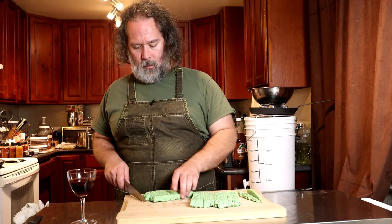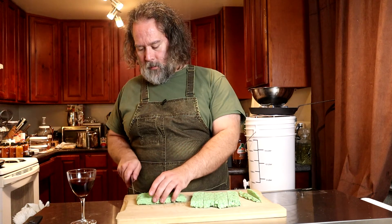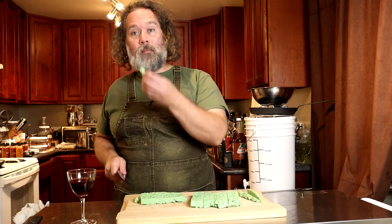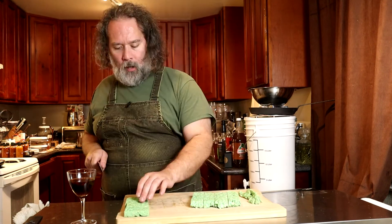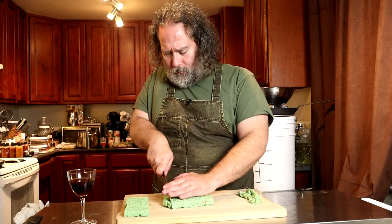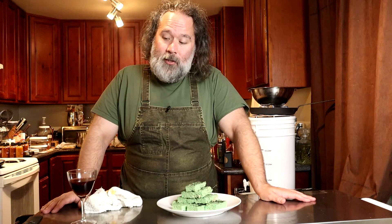Now I'll turn them sideways. Cut off the funky ends — these are your snacks while you're making them. That is a Rice Krispie Treat. I'm going to cut these in half, so they're going to be like one by three. And there they are. Ghoulishly green Rice Krispie Treats.